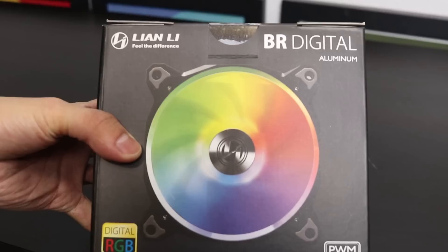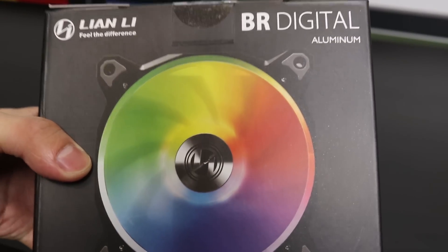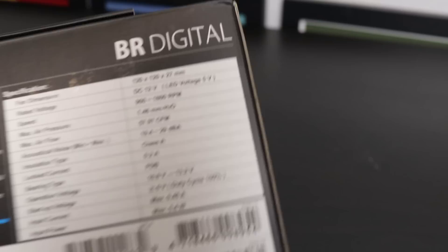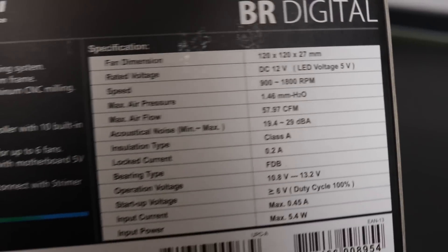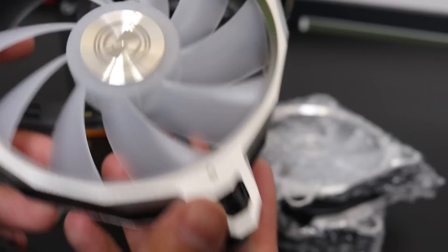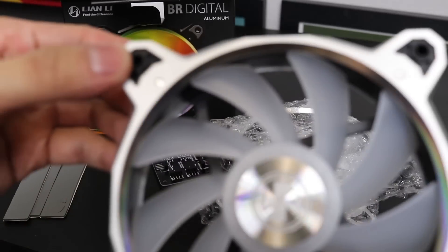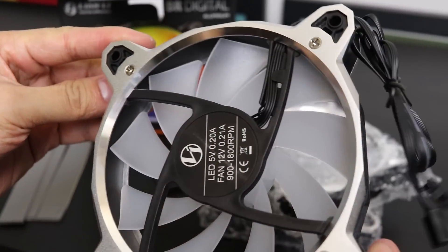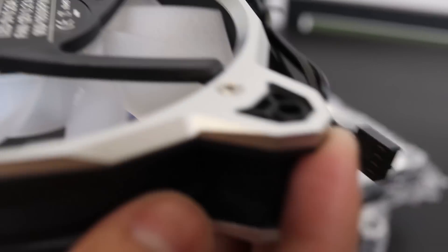This case doesn't come with any fans, so you're going to have to pick some up. I grabbed a pack of Lian Li's 120mm Bora addressable RGB fans. At $60 for the set of three, these are a bit pricier because they are addressable and can be controlled from the motherboard header. They've definitely got a bit more of a premium feel with the machined aluminum on the fan housing. I chose these because they look really good and they match the silver case while still being priced in line with adjustable RGB fans from the other big well-known brands.